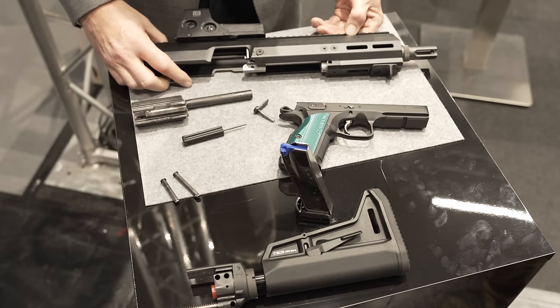This is our next project after we did the system for the Glock. The CZ, especially the Shadow 2, is very popular in Germany and in Europe, and a lot of people like to shoot it. So it was logical to go the next step and develop the system for the CZ.